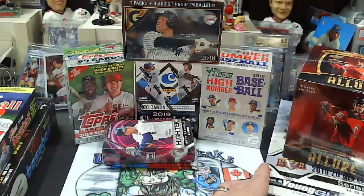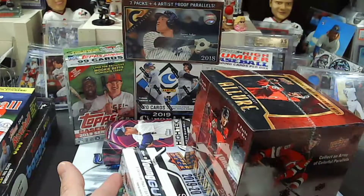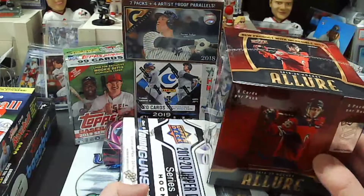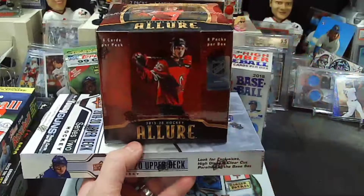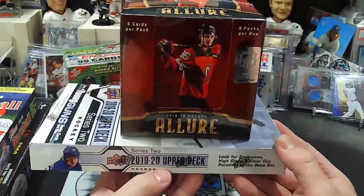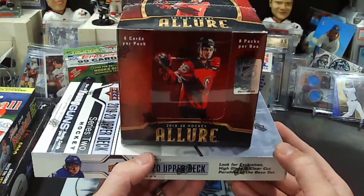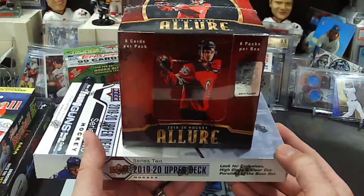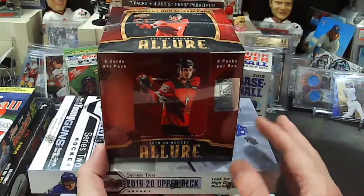And lastly for you hockey guys out there — as you guys know I'm a hockey guy, so I did want to put this break out there as well. Good, reasonable priced break. We have one Series 2 Upper Deck, 19/20 Series 2. So we have the Hughes, we got the Makar, a lot of good rookies, Young Guns in this set.